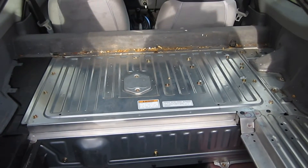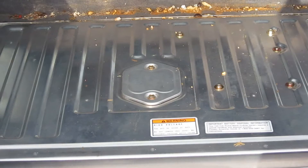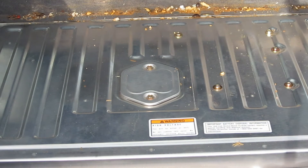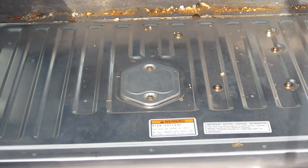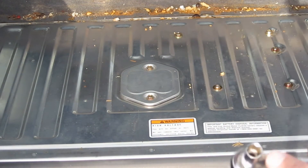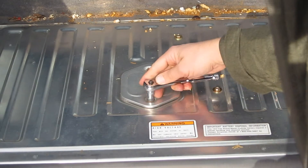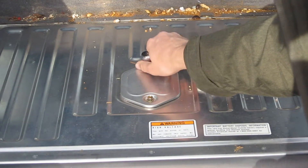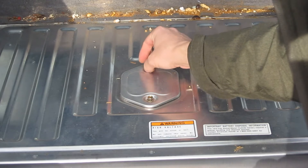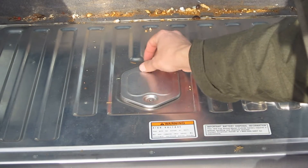So this is where the battery is located — the IMA unit. Here's the cover for the battery pack, and it looks like it has a whole bunch of bolts we've got to take apart. These bolts seem to be 10mm, so I've got a 10mm ratchet. Let's just start taking stuff apart and see what happens.